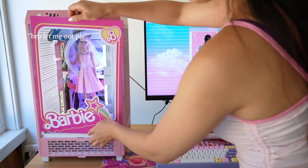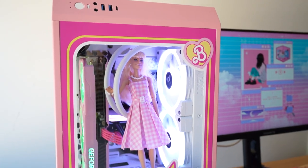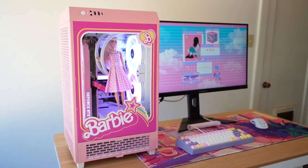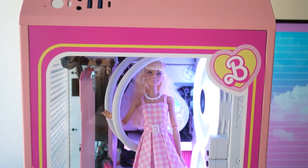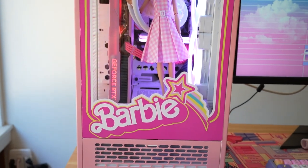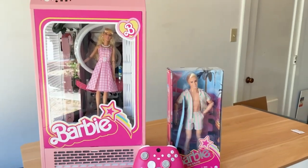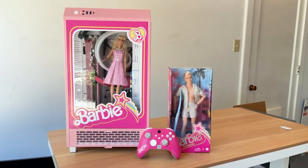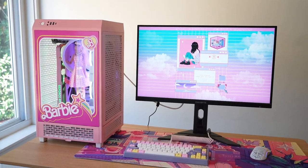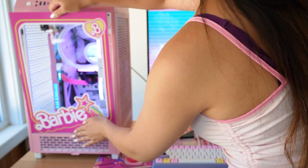I can't wait for the reveal, but first we have to put Barbie into her new toy box. I don't know if I'm going to leave her in there because her hair might get caught in the fans, but I feel like having her in there completes the look of the Barbie dream PC. Huge shout out to Galax and Thermaltake for providing some of the parts, and thank you to Xbox for sending me the actual Barbie doll and some Barbie-themed Xbox controllers. This is definitely the silliest build concept I've ever had.